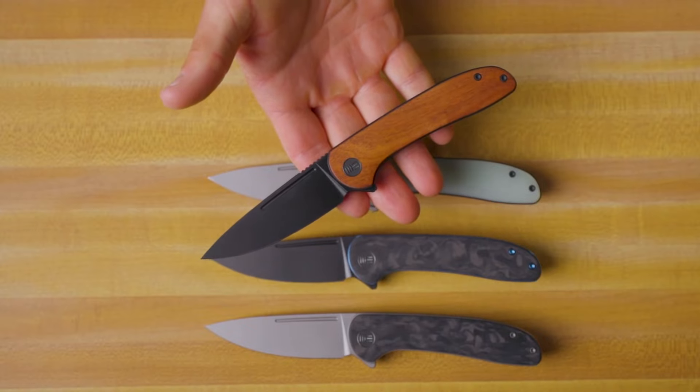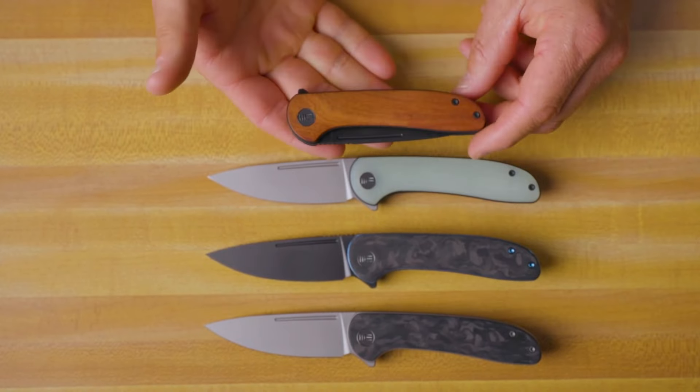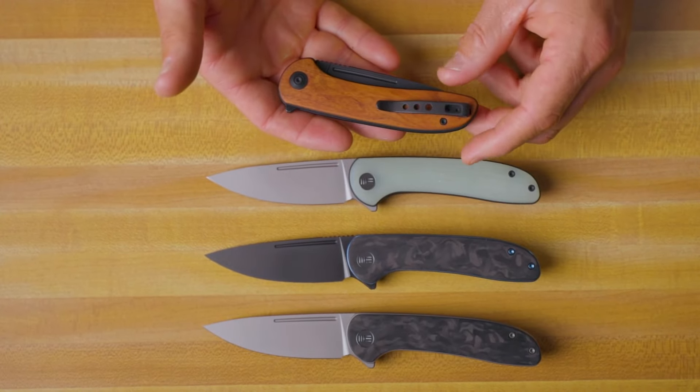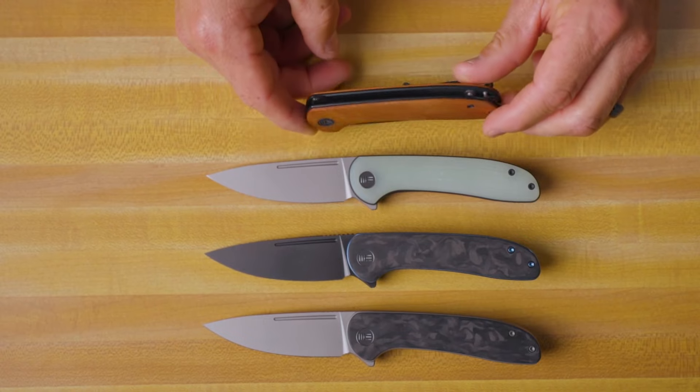We're getting a little bit of purchase on that nail nick there. We've got titanium hardware all the way around this knife — screws, pivots, pocket clip, spacers, and all that good stuff. The liners are titanium as well.